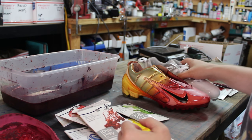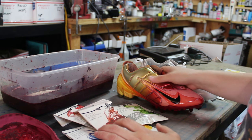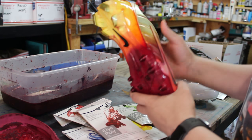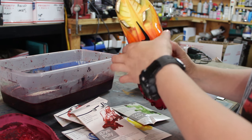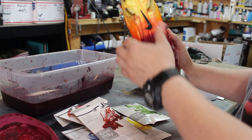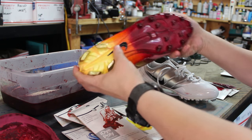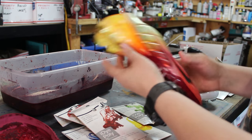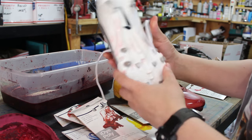Another example I did is for a cleat. I did a dipping process where I dipped the whole cleat into the yellow dye first to get the base color, then dipped it in orange, and at the end dipped it in crimson — so that shows you what it does when it dyes plastics.